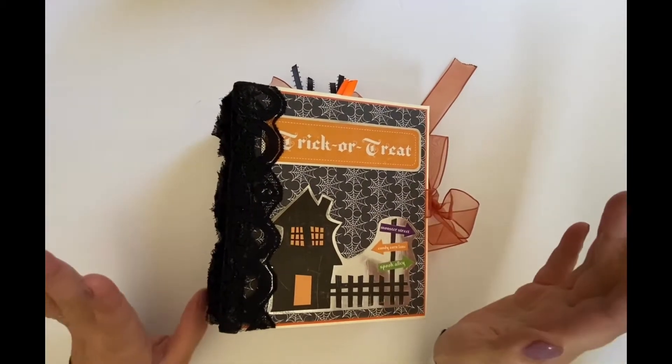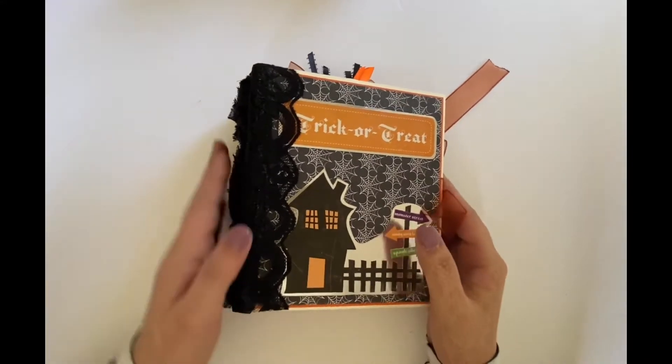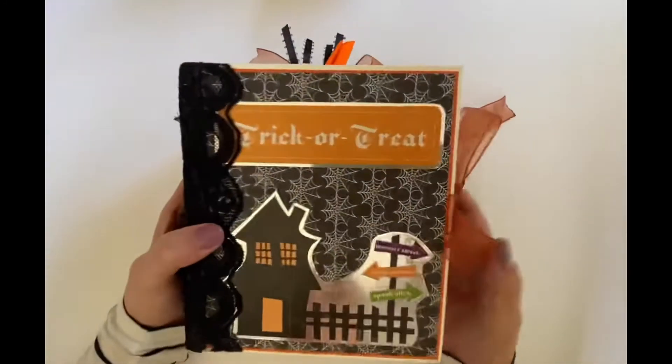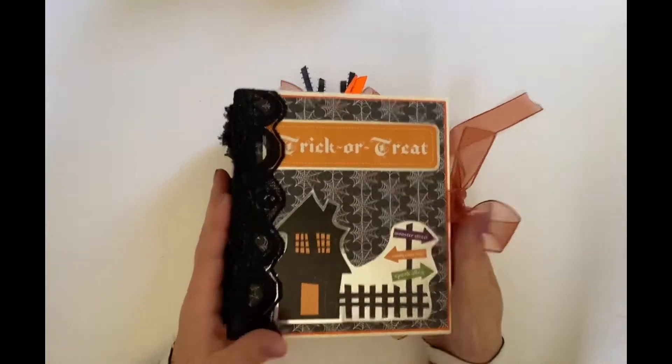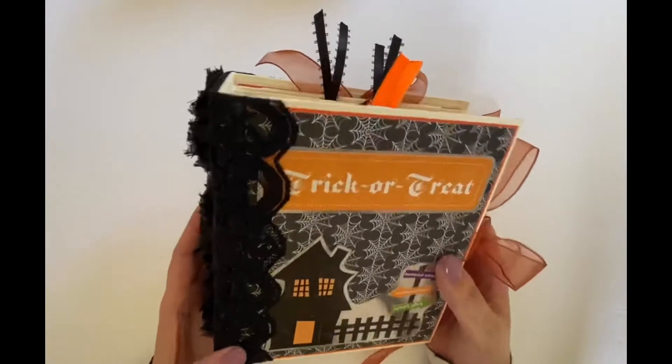Hi there, I've got another project share. This is a Halloween photo album, just in time for Halloween, and this one is super cute. I absolutely love the lace detail. So let me go ahead and show you what this looks like.